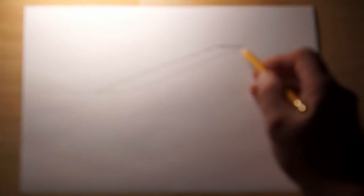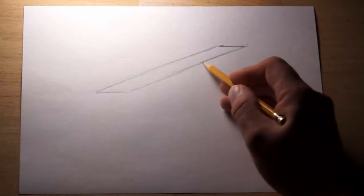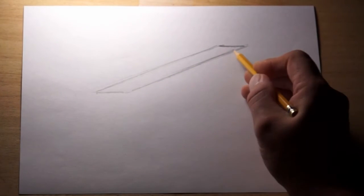Once again we draw a parallelogram. This one is a longer one and it slants to the right.